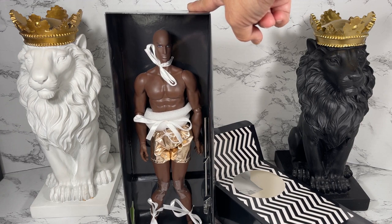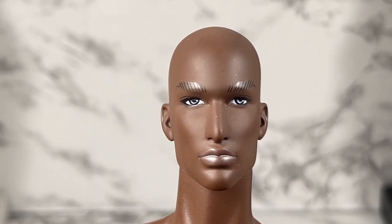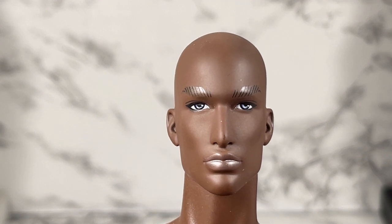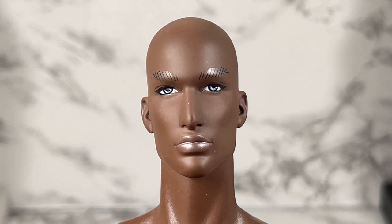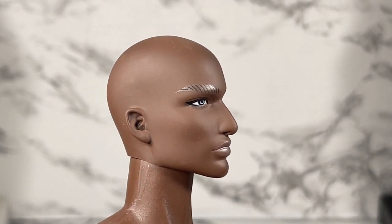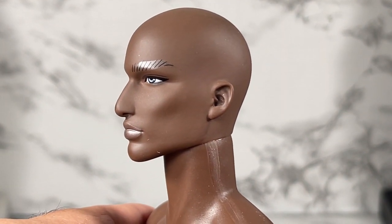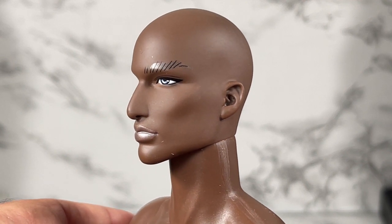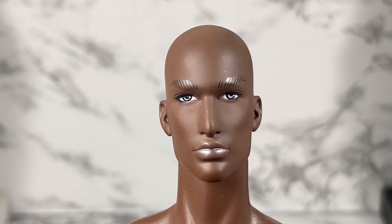Here's a close-up of Beach Groove David, part of the 2021 Platinum Journey convention. He has the David face sculpt and you can see it from the side profile and also from this side as well. This is my first David — this is the second David I believe that has come from the Adonis line. This is my first one.